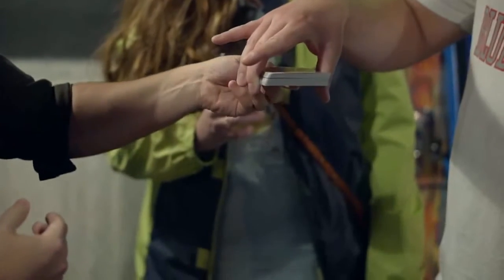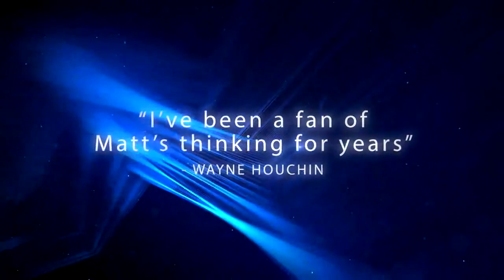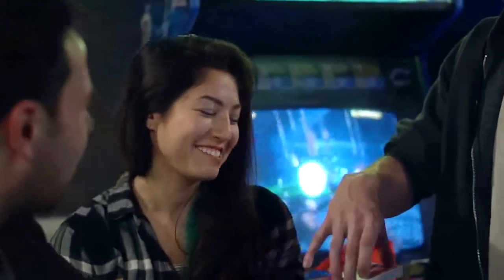Yeah. With the slightest touch, you'll be able to tell if the card is red or black without ever seeing it. The method is just as cool as the effect, and you're going to be so happy when you learn this secret. It's a black card.